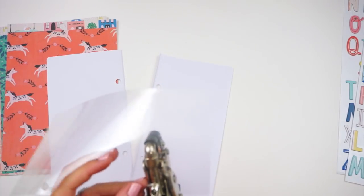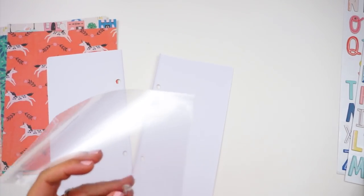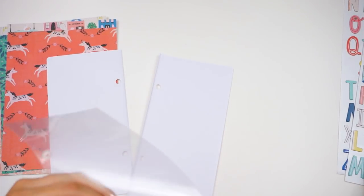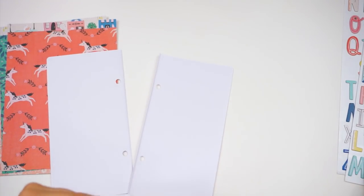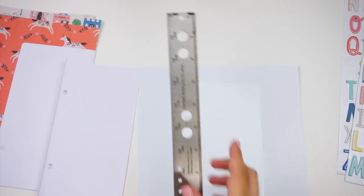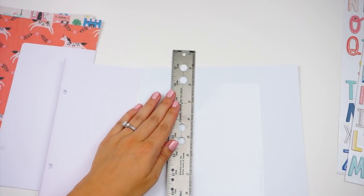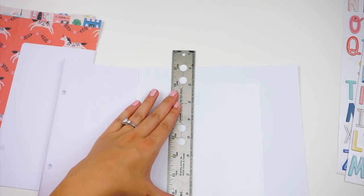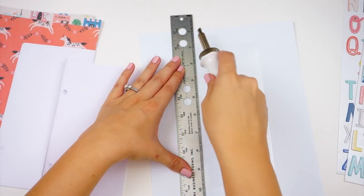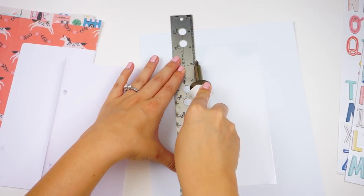If you want to bypass all of this, I'm going to link down below some inserts like this from Tim Holtz, and I'll try to find some from other companies and link them down below for you guys. It was kind of a lot of work to make my own photo sleeve for this insert, and I will definitely be just buying them from here on out. So I'm going to be using a fuse tool to create all of the fused areas on the sleeve.